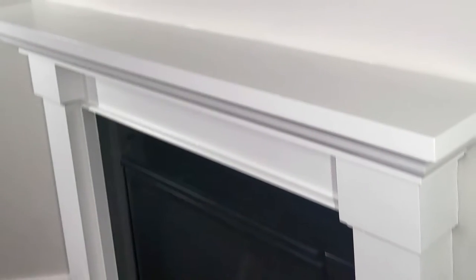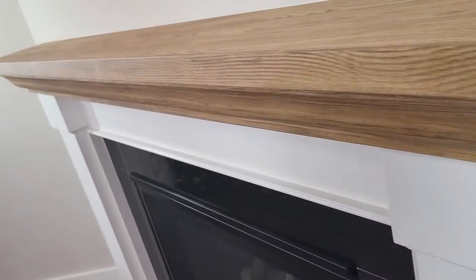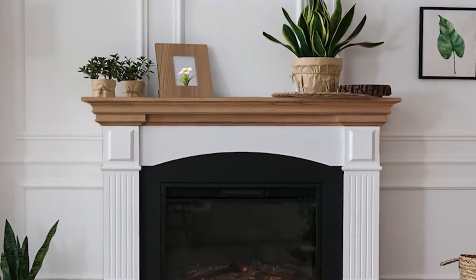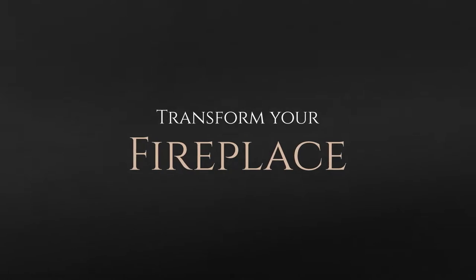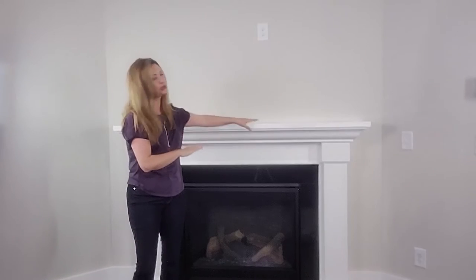How many of you have a boring white fireplace mantle but you're just tired of it and you want something that's beautiful, warm, and has a gorgeous wood finish? In this short video I'm going to show you step-by-step how to transform your fireplace mantle with the Retiket fireplace mantle kit.